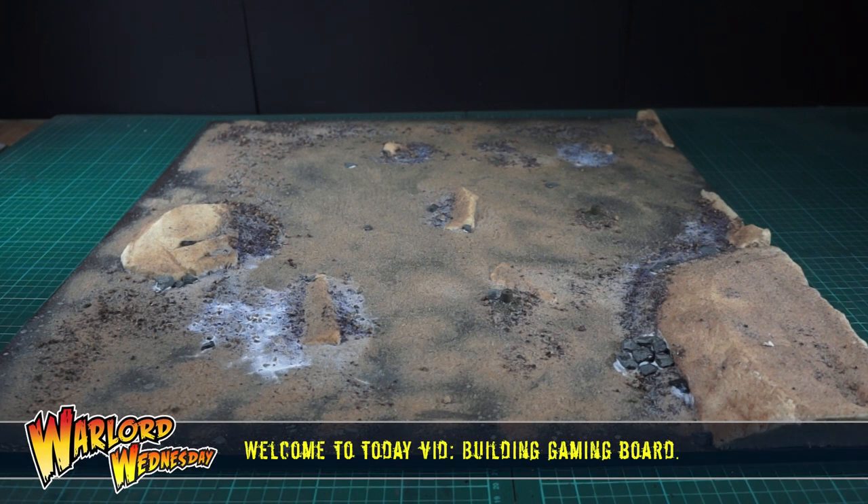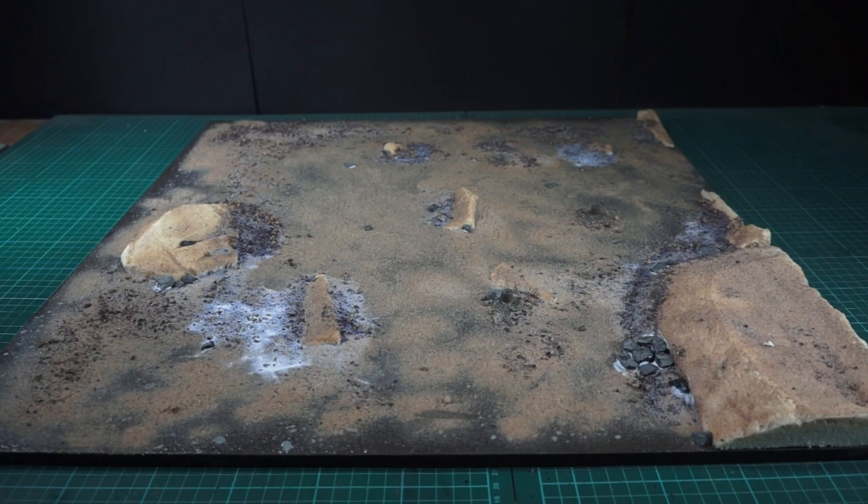Hi guys, how are you doing? Welcome to Warlord Wednesday and today we're going to be looking at gaming tiles. Now you're going to say, wait a minute Mr. Temps, what happened to the England versus Germany game you promised? Well, I put it back because if I don't show you this now you'll never see the process — I'm terrible at recording stuff when I'm really getting into it. So I want you to see the process and understand how this works. I'm going to show you a nice easy process.